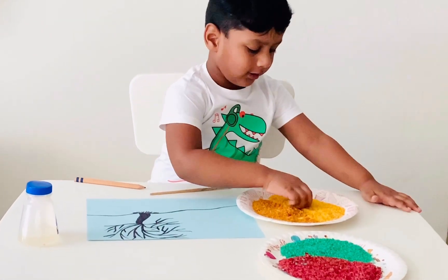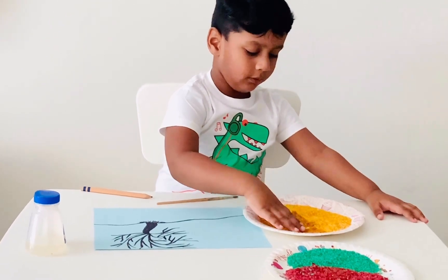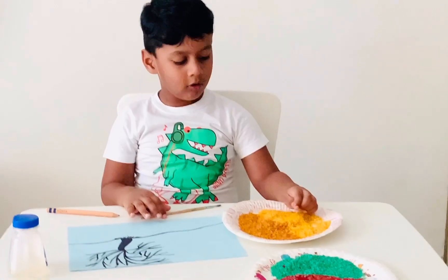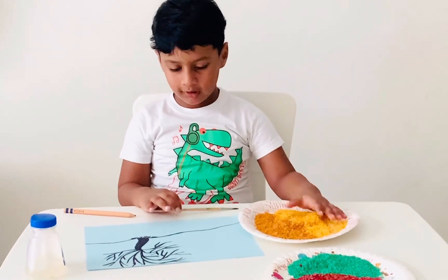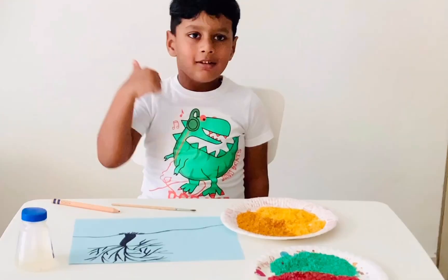We have 4 different kinds of rice. We have yellow here, then some golden, then some green and some dark red. The orange, heat and blue, and some paintbrush. Then let's start!